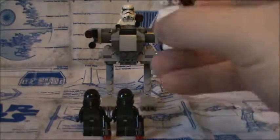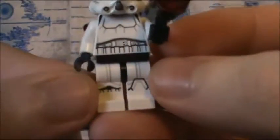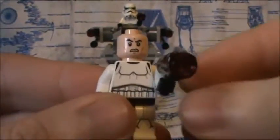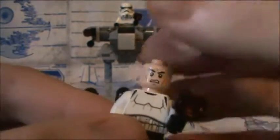Let's go ahead and start with the Stormtroopers — we'll just do this one because they're exactly the same. The print work is very nice. Both of them, including the Death Troopers, have the same head — the clone generic head.